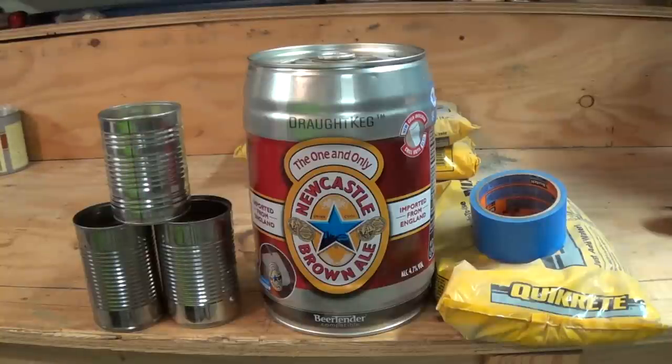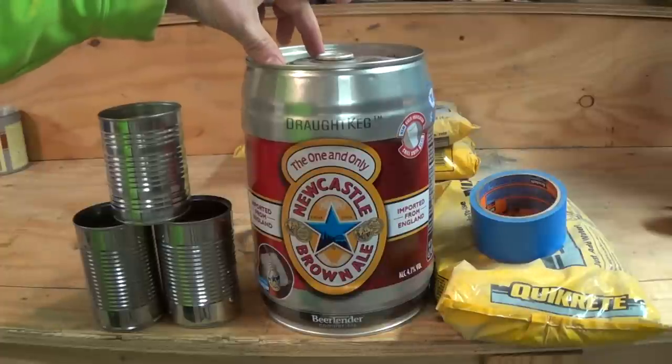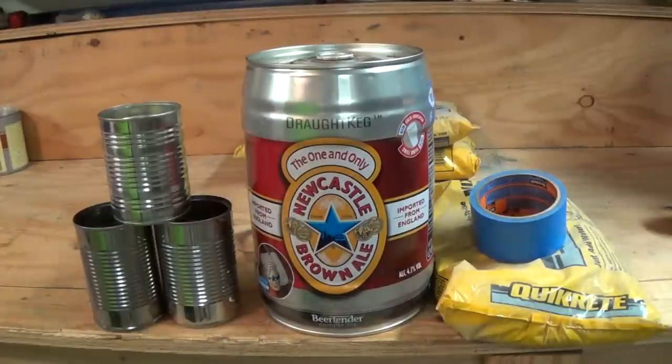The materials you're going to need to make this rocket stove are the 5 liter beer keg I was just talking about that inspired this project, and three soup cans — these are just standard sized soup cans that you get chili, mushroom soup, anything like that.